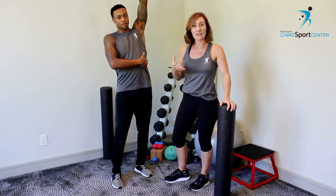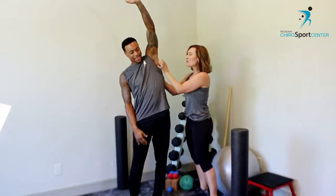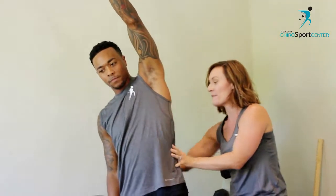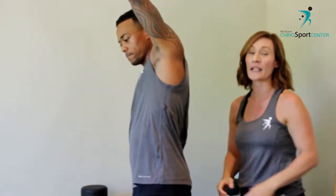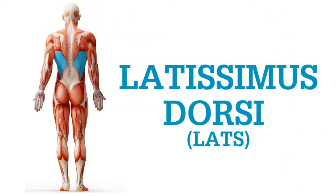We're going to do a release for the latissimus dorsi — it's a big fancy way to say this muscle. This meaty stuff right in the armpit comes all the way back and attaches right into the lower thoracic area, the lower mid back. It is a very critical muscle, important not only for a lot of arm and shoulder motions, but it's huge when it comes to